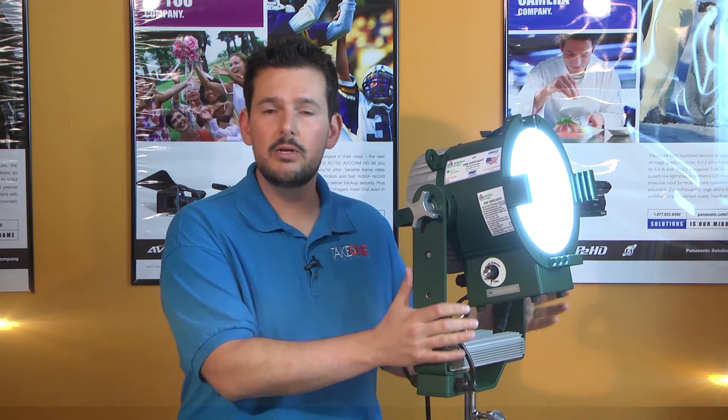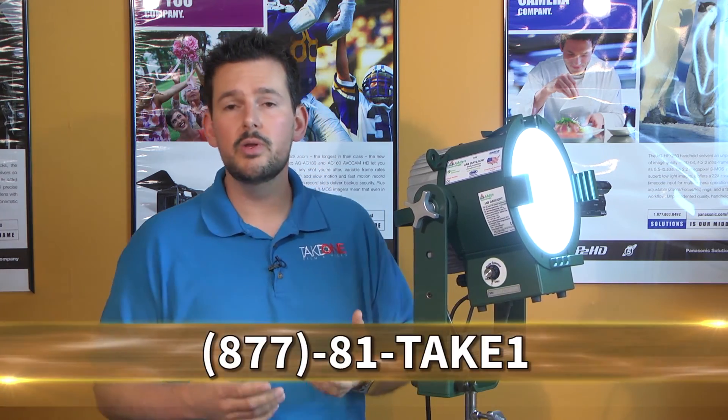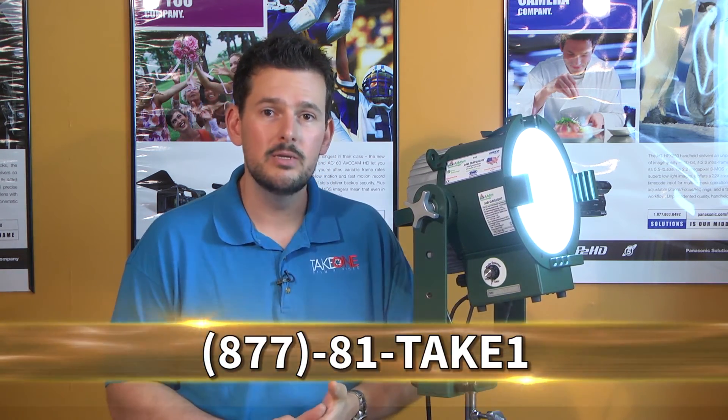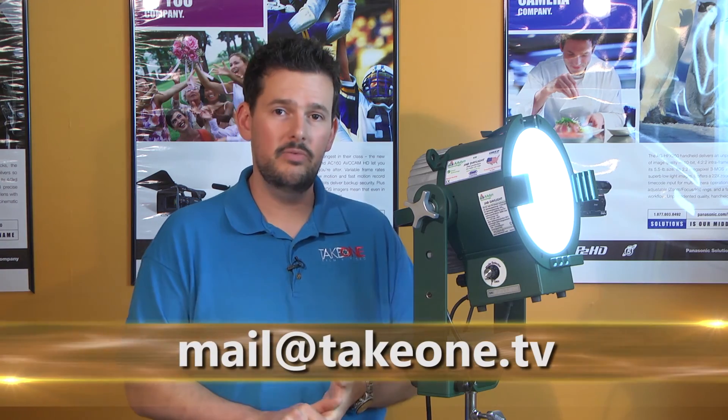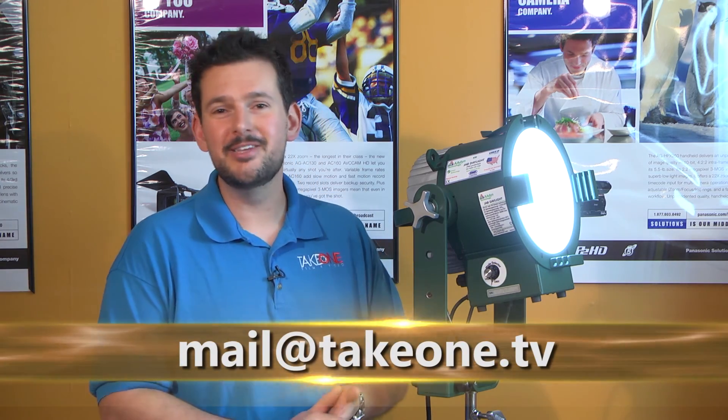We love this product here and we think you will too. So if you would give us a call, we'd love to talk to you more about Aiden Tech's products. You can reach us at 1-877-81-TAKE-1, or you can email us at mail@takeone.tv. Thanks for your time, and we look forward to seeing you back here soon.